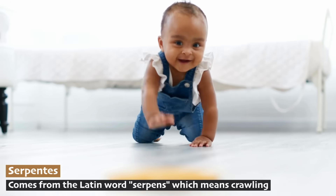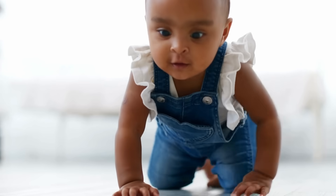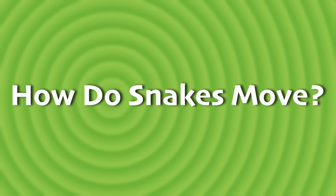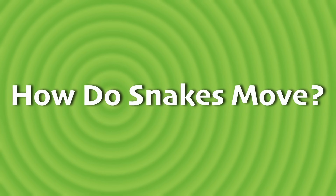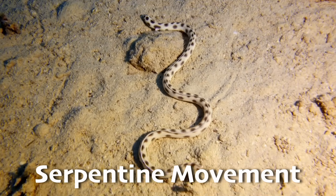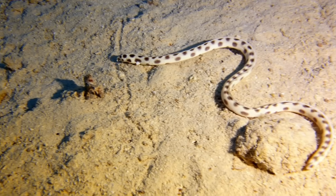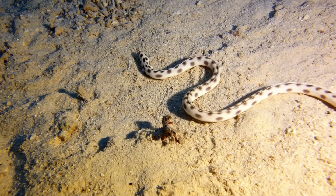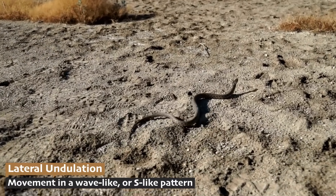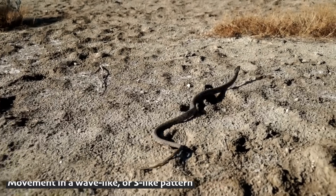We used all four of our limbs to crawl, but snakes developed different ways to get around. There are four main types of snaky movement. First, serpentine movement — the classic slithering motion, moving side to side. Snakes do this by pushing against surfaces to move forward in an S-shaped pattern, also known as lateral undulation. This is the most common motion we see in snakes, used to move quickly across flat surfaces.